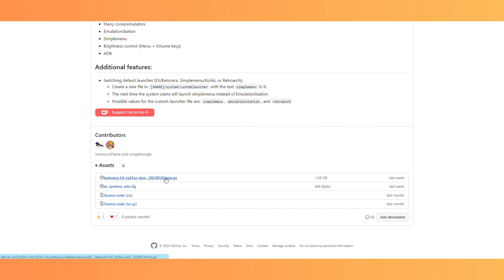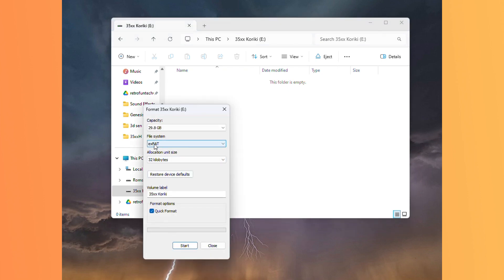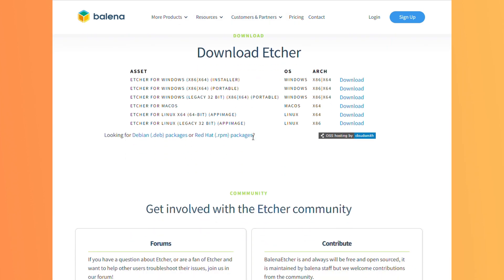Custom firmware developers don't make any money for doing this, but they're awesome anyways. Before the file is downloaded, insert the SD card you are going to use for the firmware into your computer. You will need to format it to exFAT. The other thing you will need to do is go to the Balena Etcher website, linked in the description below, and download that program.